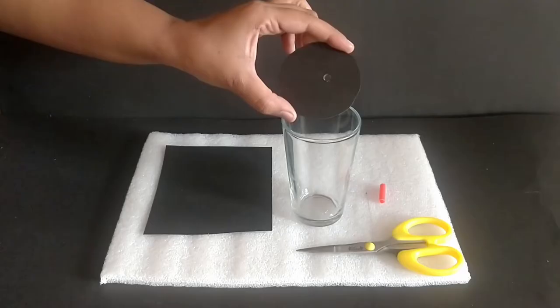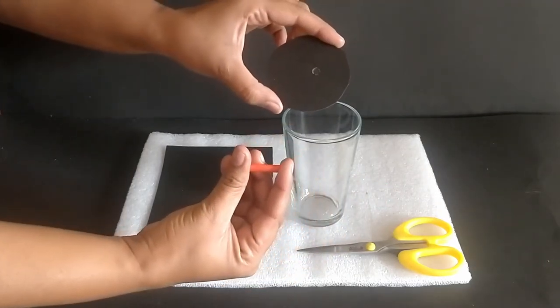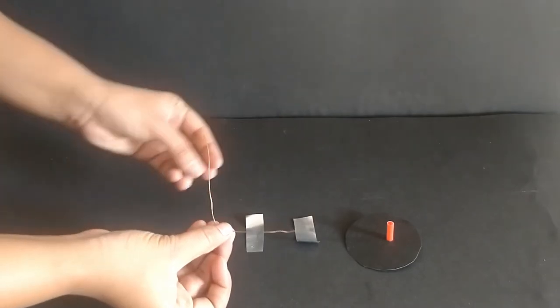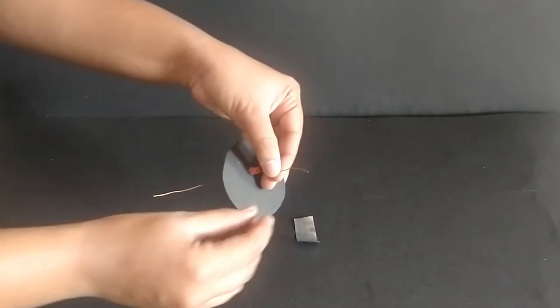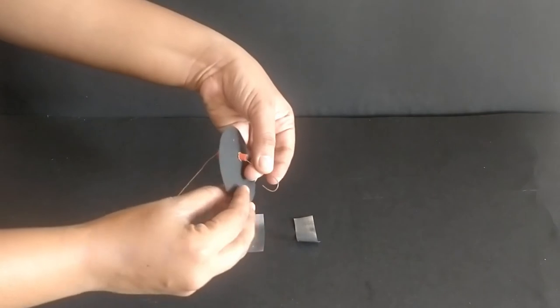Cut the thick paper to the size of the mouth of the glass jar or tumbler using the scissors. Make a hole in the center of the paper such that the stiff straw fits tightly into it. Take a 10 cm piece of bare copper wire. Insert one end of the wire through the stiff straw and bend it into a U shape.